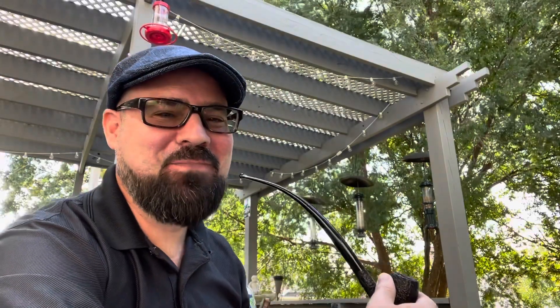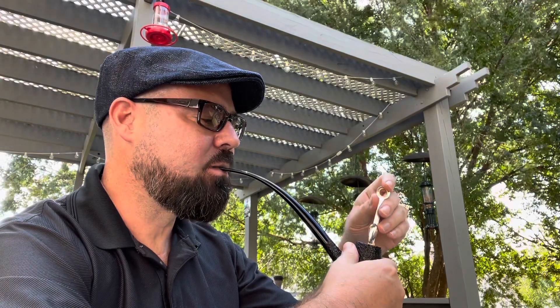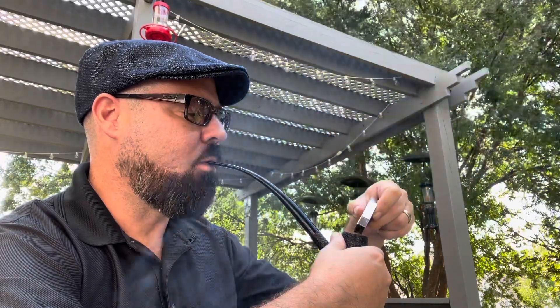Welcome back Pipers. Hobbiton Piper Kevin here, coming to you from the heartland of America in Missouri. I'm going to tell you a pipe story today about how I came to acquire this Savinelli black rusticated church warden, the 601.